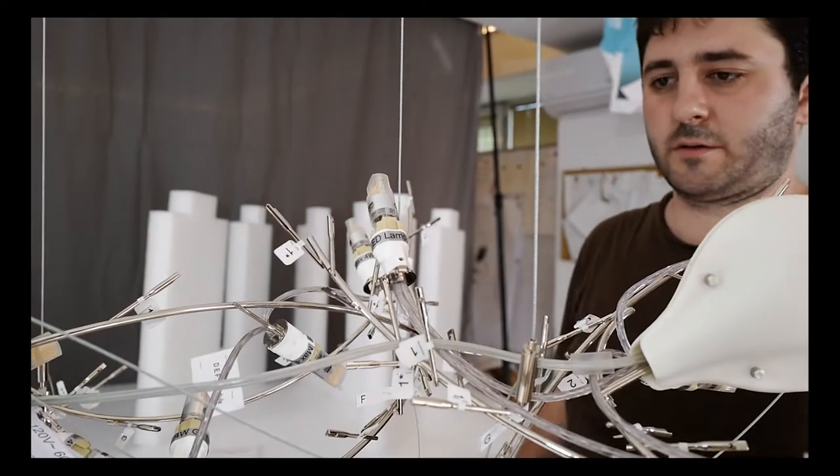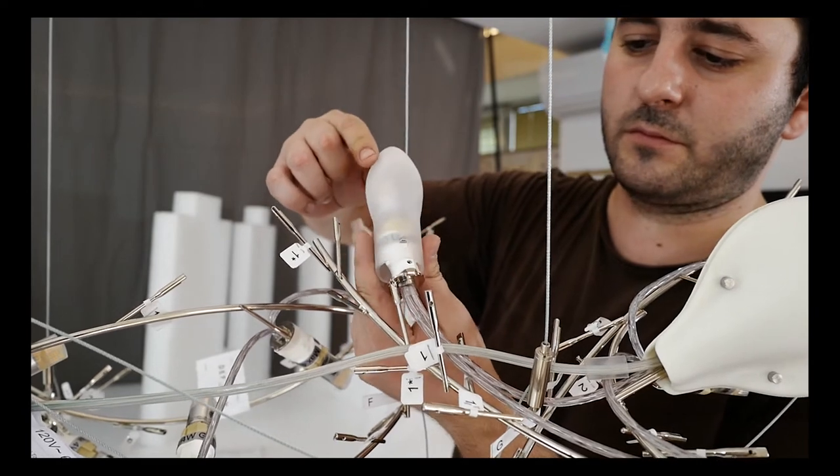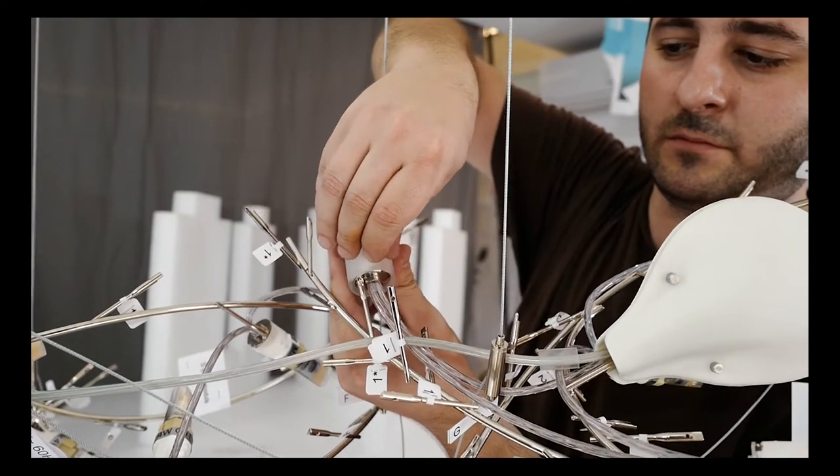Screwing the glass shades over the light bulbs is the next step. You need to place the silicon gasket over the screws and screw the shade in place, paying special attention that the position of the shade is in the middle of the bulb's base.